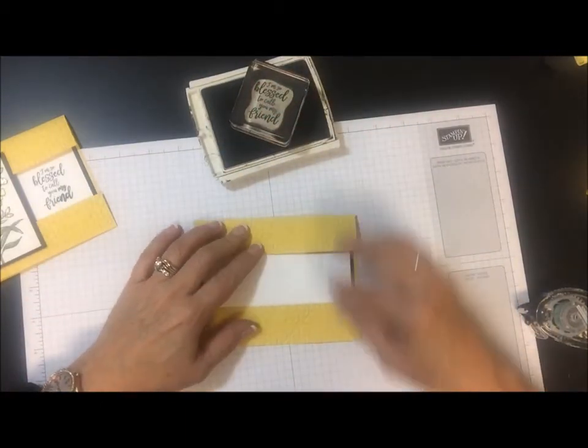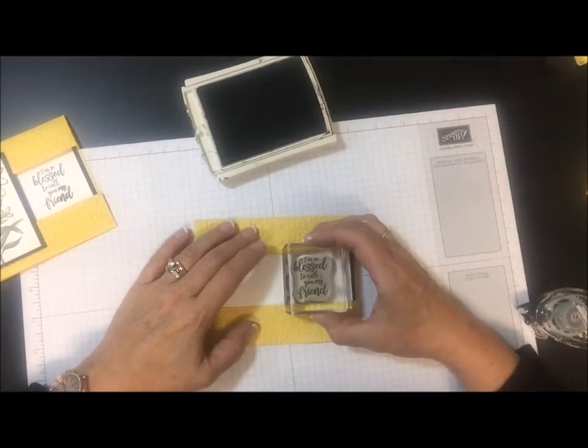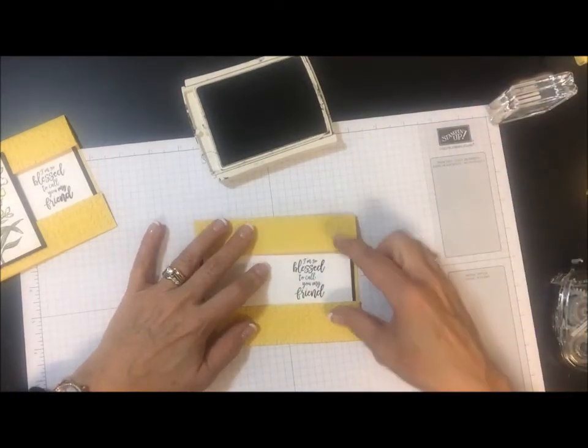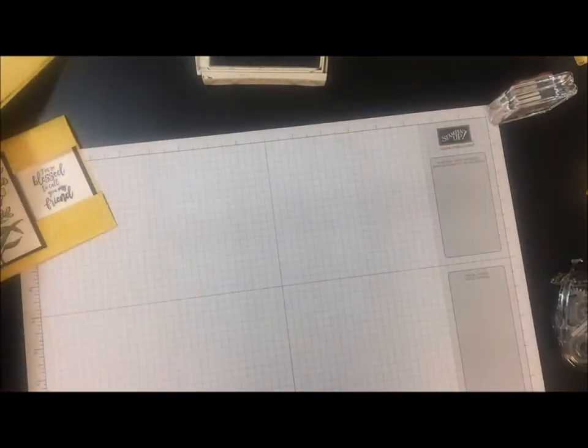I have these pieces laying down here because I need to make sure I'm going to have it where it will show. In other words, I didn't want to stamp it too high or too low where the words would be hidden. And then I'm going to set this aside for right now.